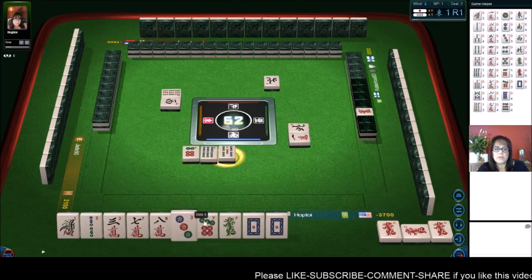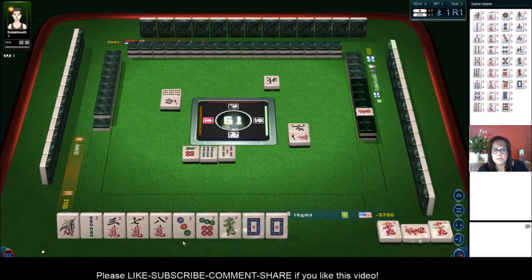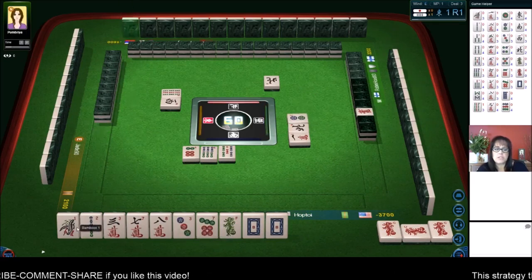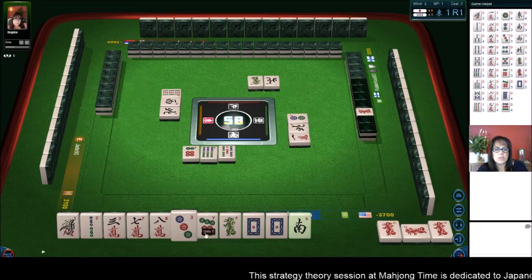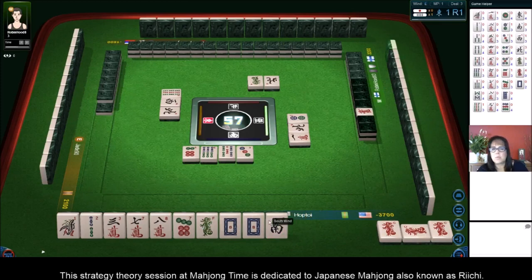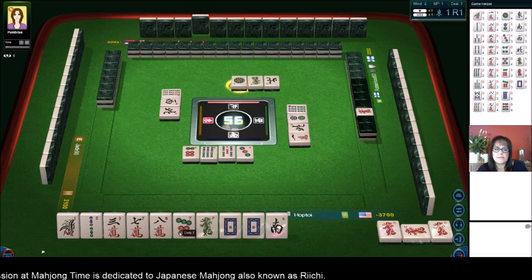So now we have all edge tiles: one, two, three, seven, eight, nine, winds and dragons. Well, we don't have any winds but we have dragons. Two dots — so we could maybe Chi one, two, three; Chi seven, eight, nine; and then pair up. North wind. We need a good pair in here. Three dots — maybe the south. It has to be a one, nine, wind, or dragon. So the three and seven are isolated, and we can't use one of those as pairs.